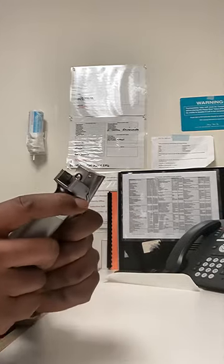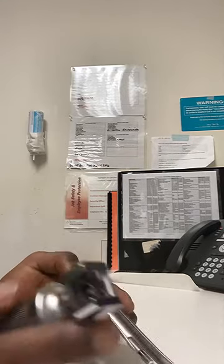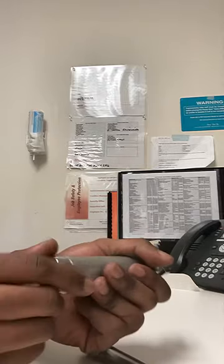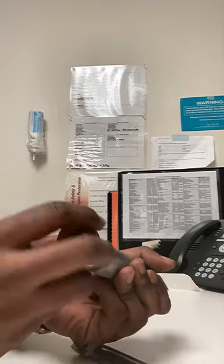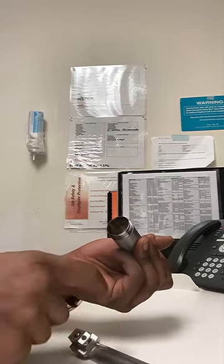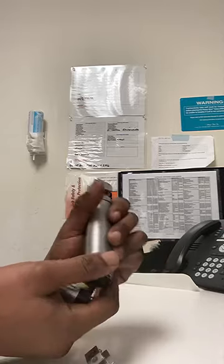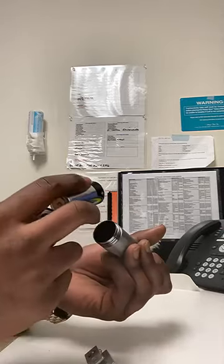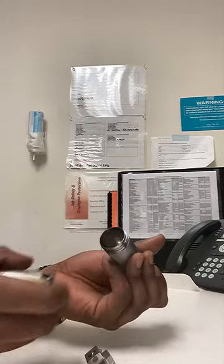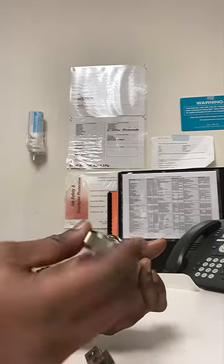This is a detachable head, so it's a Miller blade. This is the handle — it takes two C batteries. Sometimes when the light isn't coming on at the end of the scope, you might have to change the batteries.